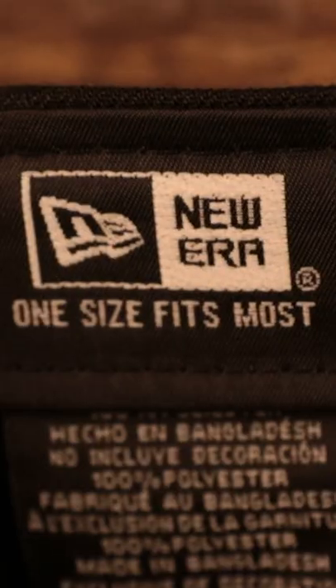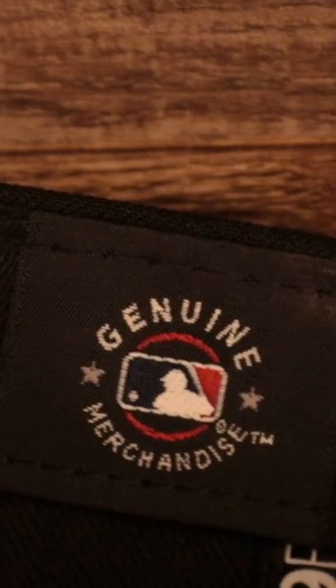On the rear we got a black adjustable snap, and right here this 1959 all-star game Pittsburgh Pirates side patch — very cool. Gray under visor, gray bottom, hat blacks on the interior, hundred percent polyester, one size fits most, and there's the genuine merchandise MLB label on the inside.